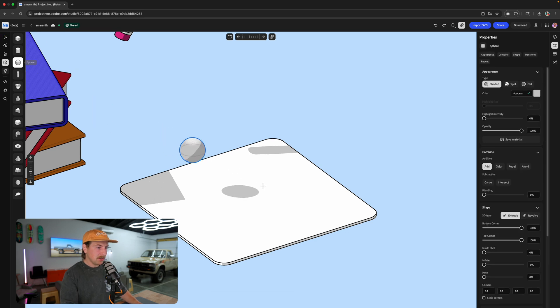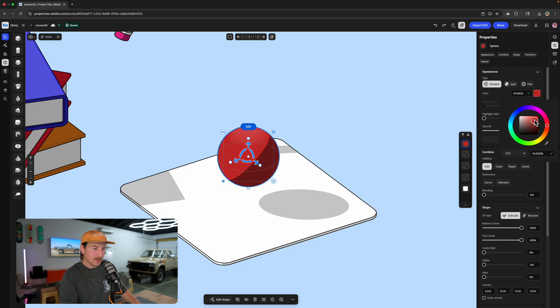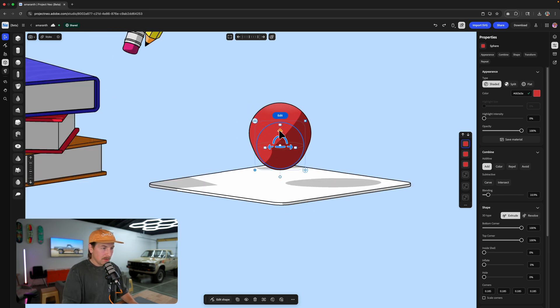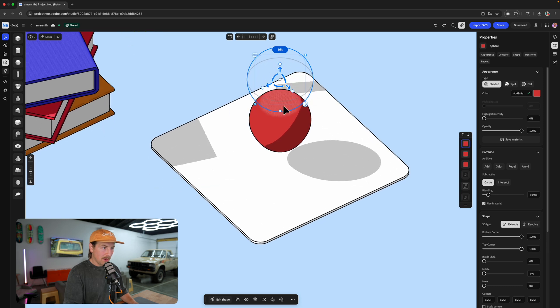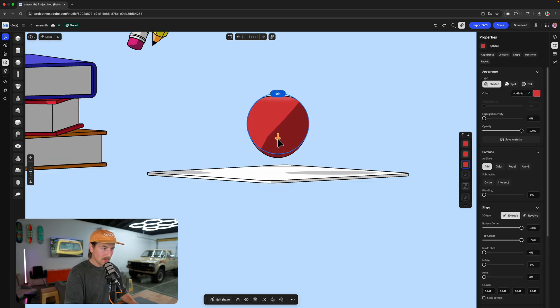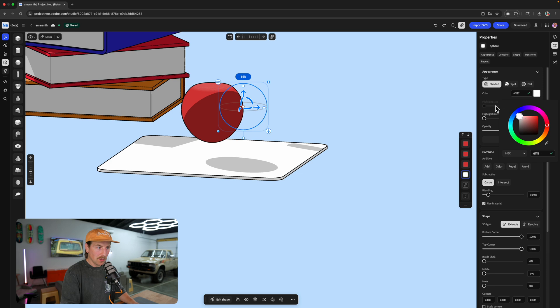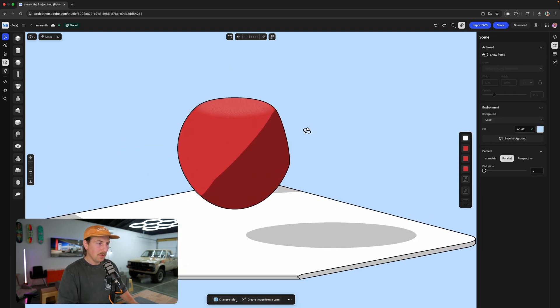Let's do something a little more organic — let's grab the sphere. I'm going to try to make an apple here. I'm going to turn this red because it's going to be an apple. I'm actually going to duplicate this and throw it down here, decrease the size a little bit, and increase the blending. I want the blending to happen, but I don't want it to look like an egg — I want it to look like an apple. I'm going to duplicate this again, this time I'm going to do carve — that's way too much, so let's bring this up and make it a little bigger. This will be like the top of the apple. Then I'll duplicate one more time and do carve on this one, changing the color to white. I want it to look like there's like a bite being taken out of the apple. So it's starting to look like an apple.